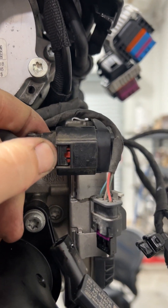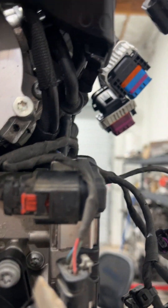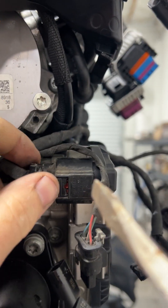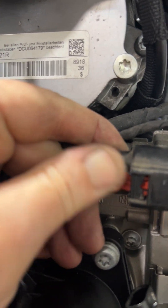I'm pinching this together with my fingers - now that it's been pinched, I pull back on this and then I'm going to take my screwdriver. You take your screwdriver and you just gently push - and there it goes.